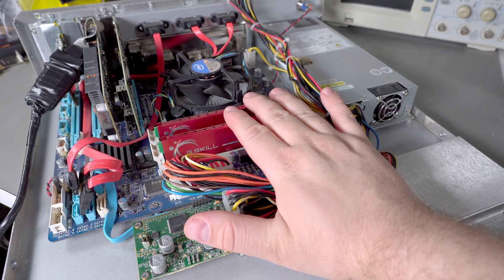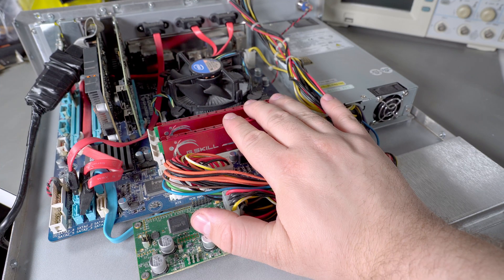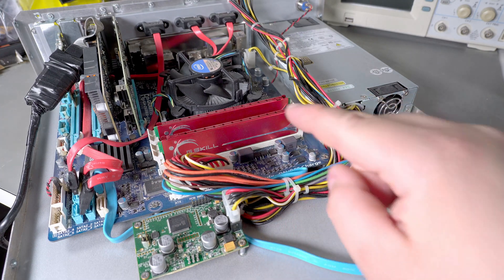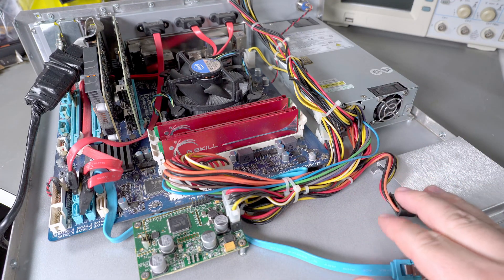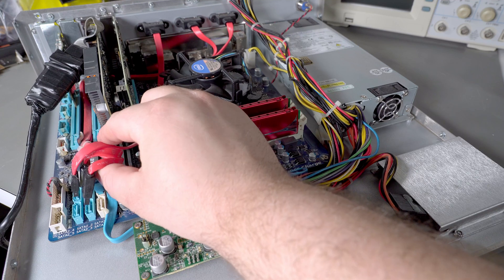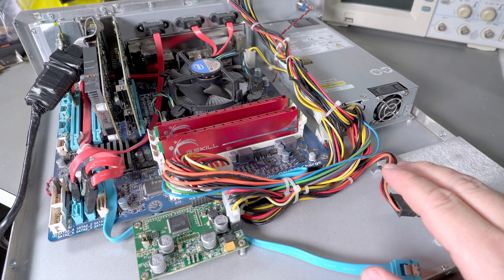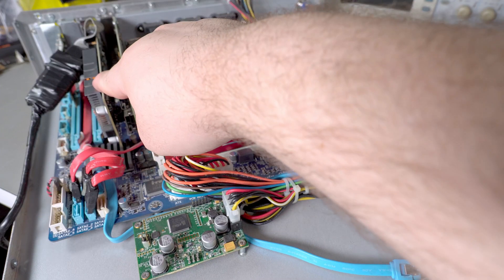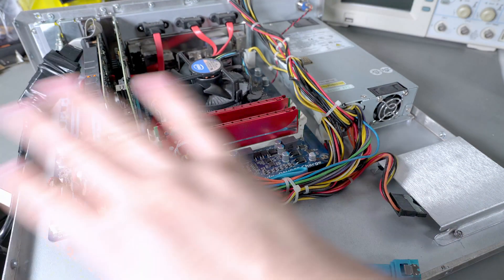The standard motherboard is a Gigabyte GA-Z68MA-D2H-B3 — it's a standard LGA-1155 socket motherboard. The reason I knew ahead of time it was for second-gen is that the logo styles change on the stickers, and you can look that up. Pretty much all the serial ATA ports are used, all running off to the various eSATA ports, making use of the onboard ports in addition to the ports connected to the LSI SAS controller. There's a small video card and then this kind of jury-rigged cable with a bunch of electrical tape on it, which we'll get to.